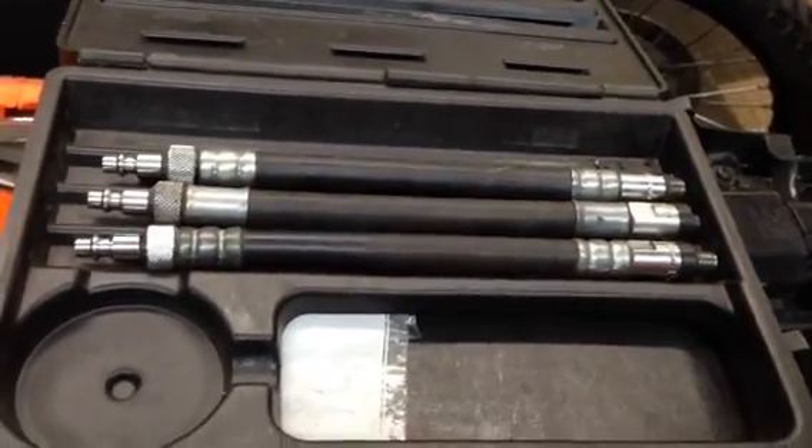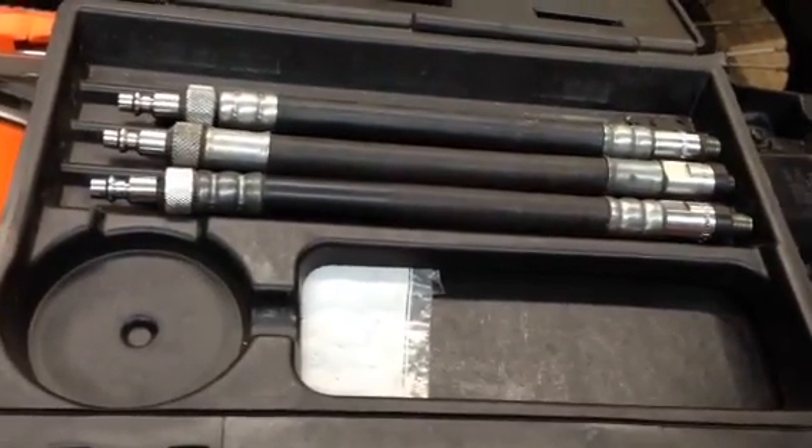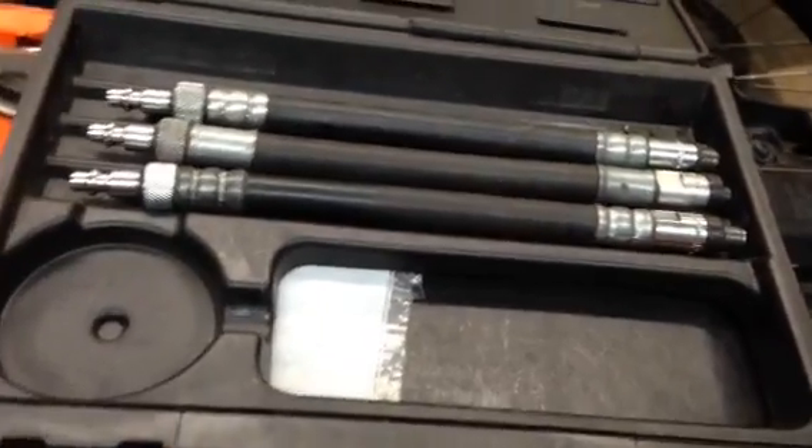Hi, this is Jeff at Slade with Racing. This video is about how to do a compression test on a KTM two-stroke, or actually on any two-stroke. They all use the same testing procedure.